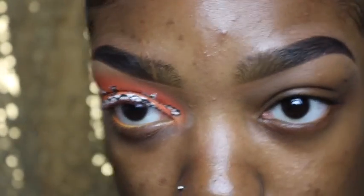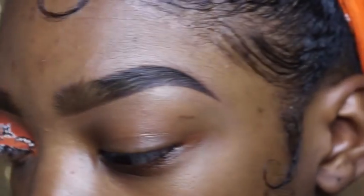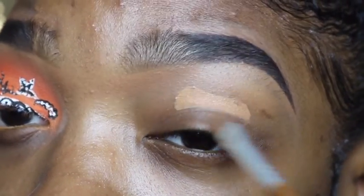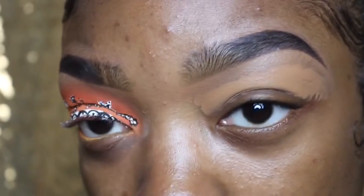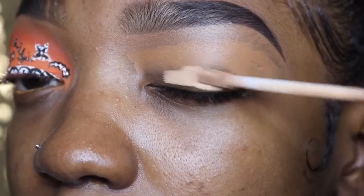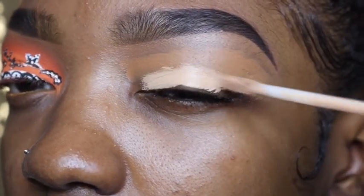My brows are already done on the other side as well, so I'm just going to go in with my NARS Soft Matte Complete Concealer right under my eyebrow — not all over the lid, just right under it. Now, right under that, to maximize the color, I'm going to go in with a lighter concealer, which is my Urban Decay Naked Skin Concealer. I've seen a lot of people doing this and it actually works.